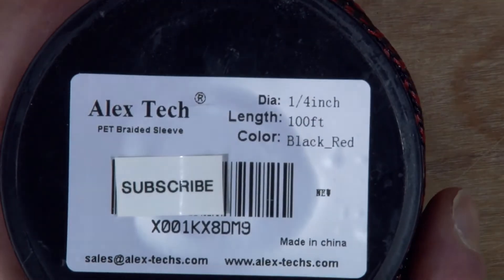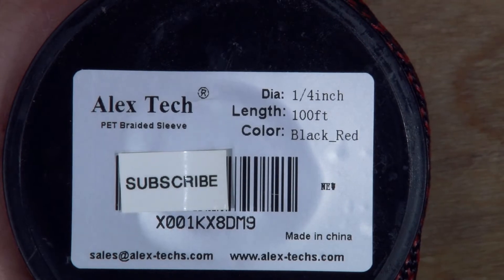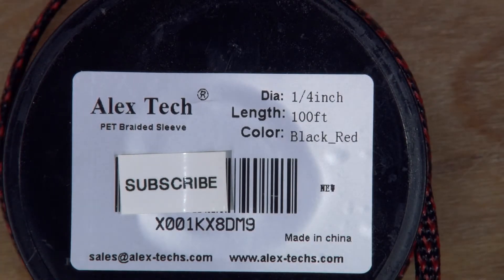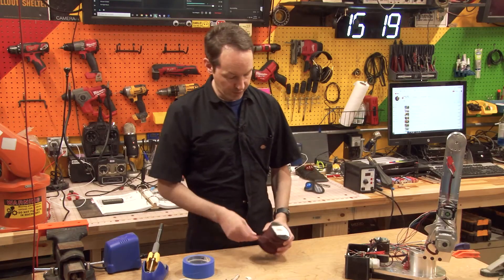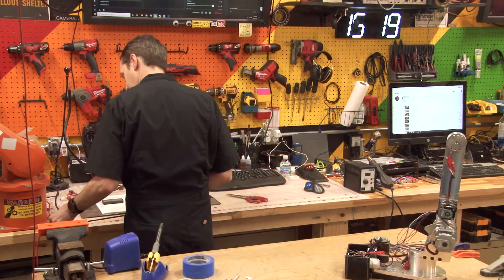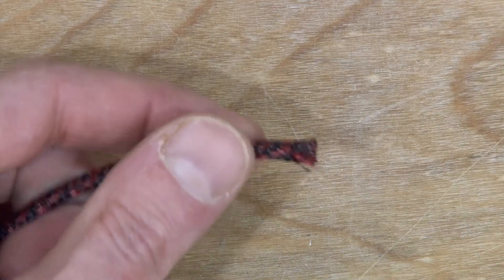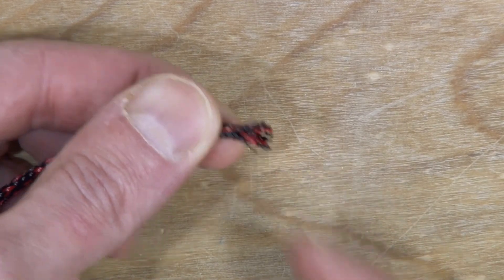We're going to begin with a length of sleeving from Alex Tech — it's in the Amazon list. You're going to need the quarter inch size and cut off a length of 26 centimeters, or 10 inches if you're in America. So we just need a bit of this — I'm going to measure that out and cut it. Remember to torch the ends a little bit, because when you're melting the ends of this, you really need to or they'll fray out like crazy.